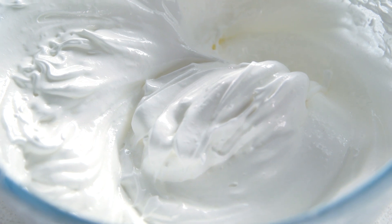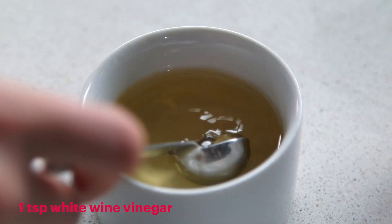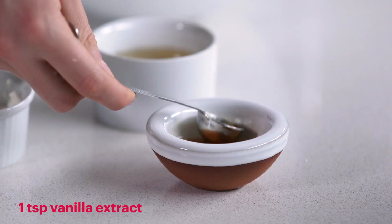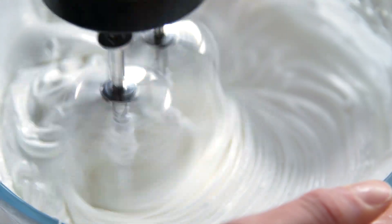I now have a really lovely glossy meringue and you can bake this as it is. But in order to get the really gorgeous, mallowy texture of a pavlova, I'm going to add some white wine vinegar and some cornflour. I'm choosing to flavour my pavlova with vanilla. You can leave it plain or add some coffee or even a little bit of cocoa powder if you want chocolate.